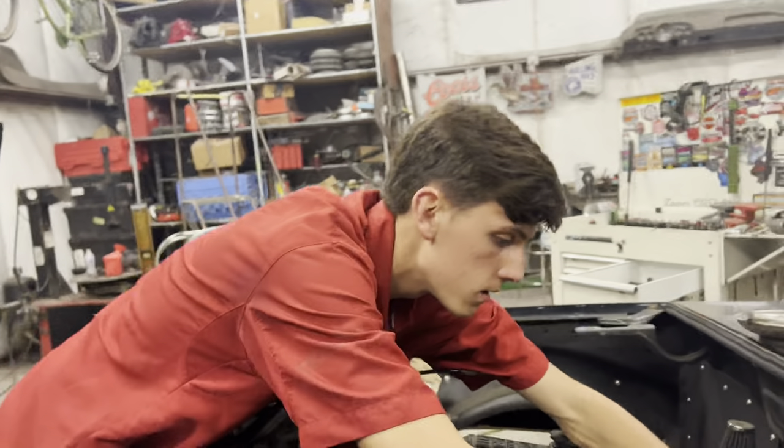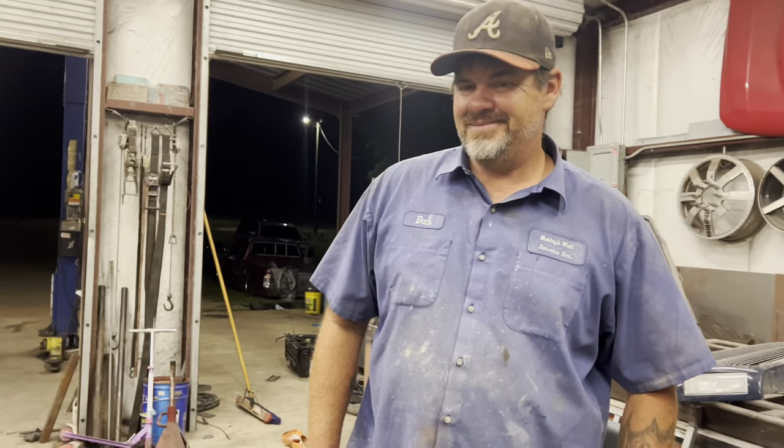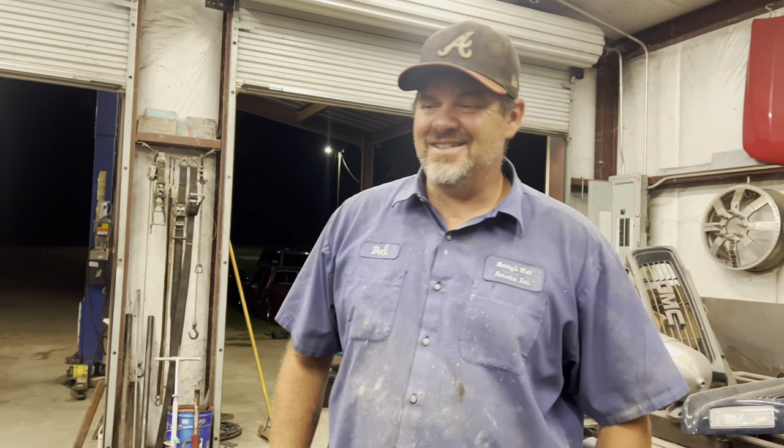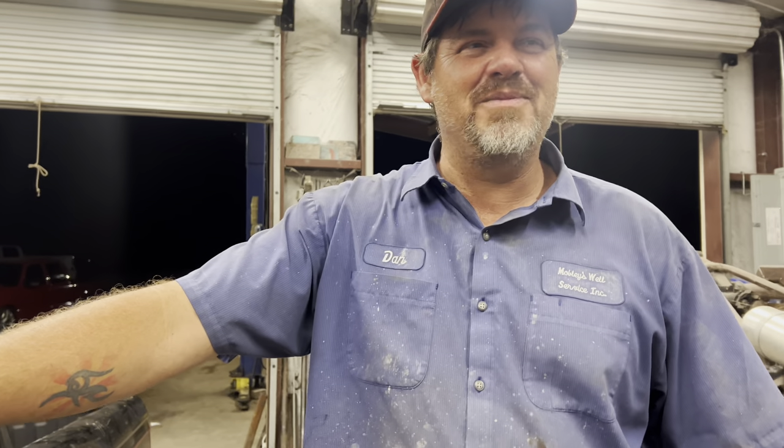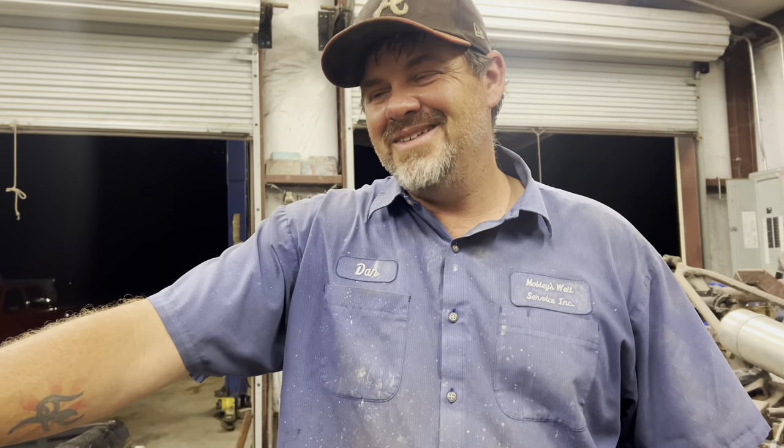I still think it needs a body drop. After your trip? Mine's not getting a body drop - I'm scared. Because I already scraped the roll pan this week.